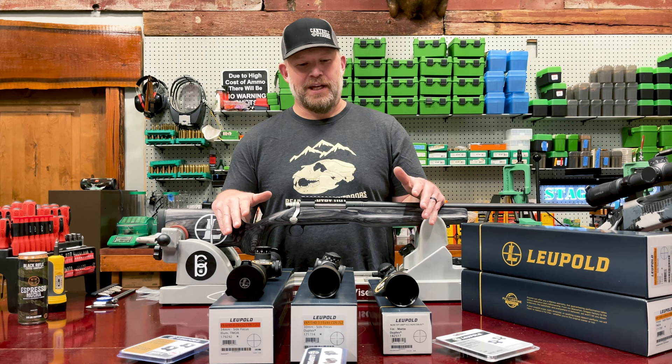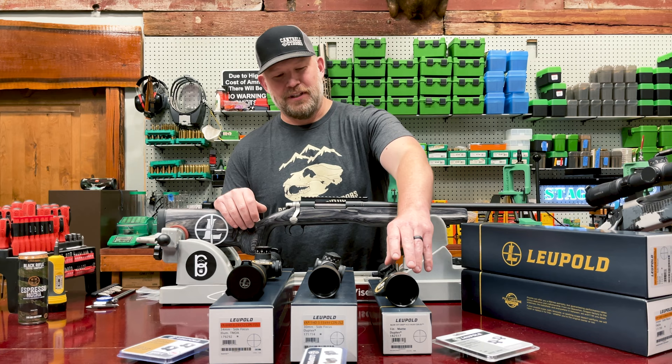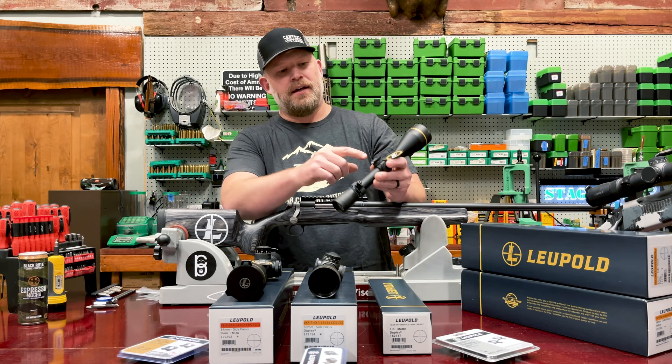Chris Cantrell from Bear Country Outdoors. We have some Leupold Gold Ring scopes in front of us here and we're going to start out with the VX3 HD. This is their new HD line.